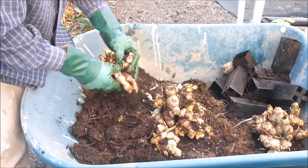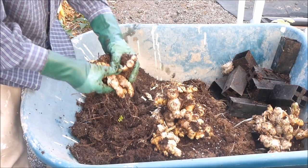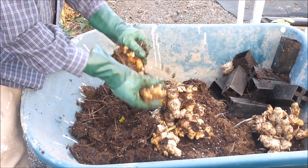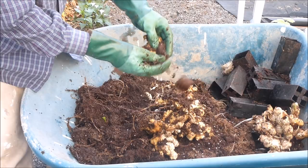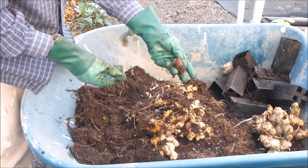This is a pretty big pile of rhizomes from this one pot. You might be interested to learn that the seed piece of ginger doesn't decompose like a potato seed piece. And here it is fully intact, but a little bit darker than the other rhizomes.